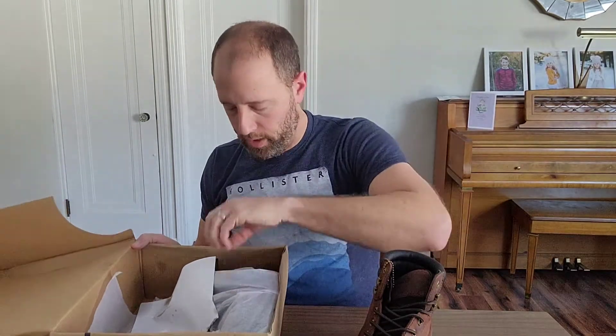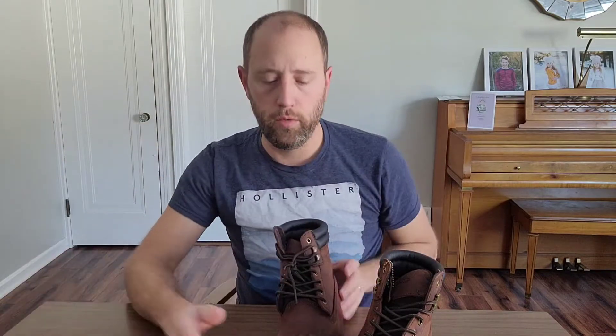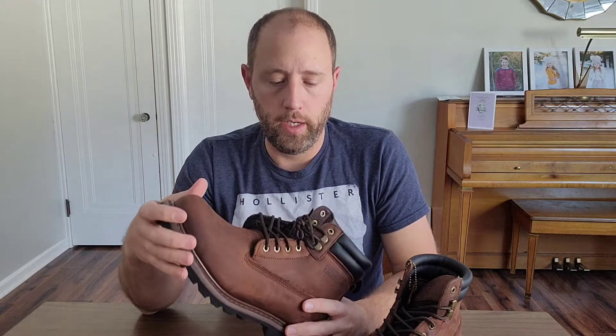Oh yeah, these are very nice. So a couple of reasons why I went with this boot is that it gives you the kind of industrial type of boot that you need. I'm a homeowner, I do a lot of gardening, so I need a boot that is going to be versatile and all of that.